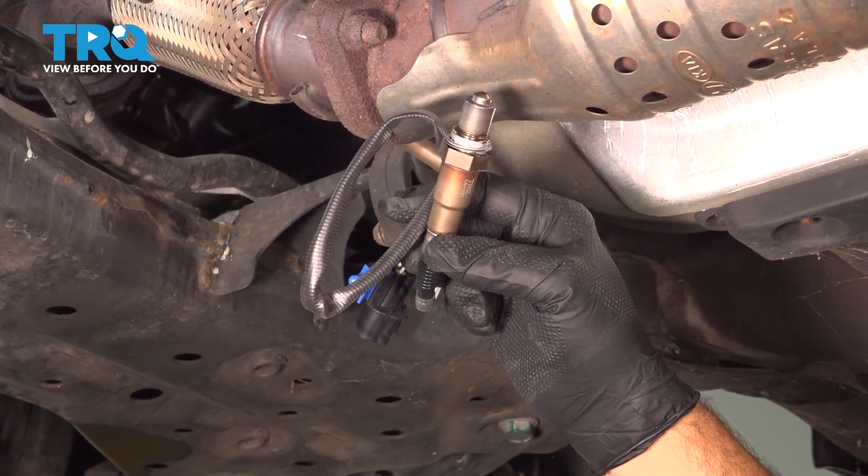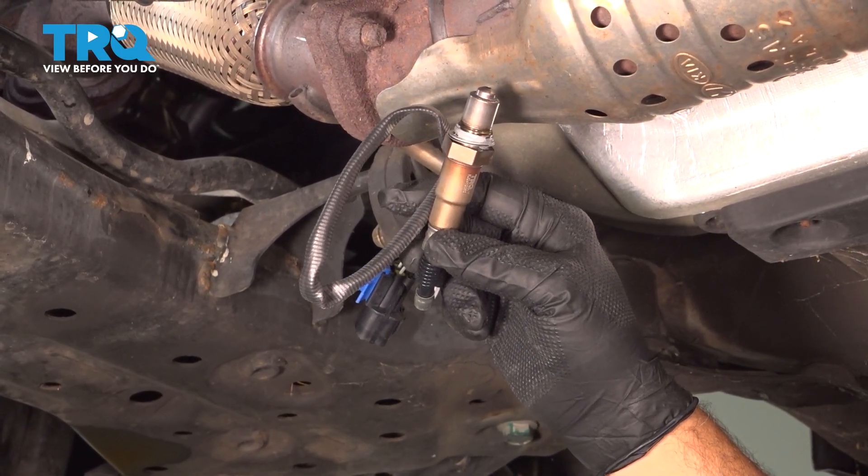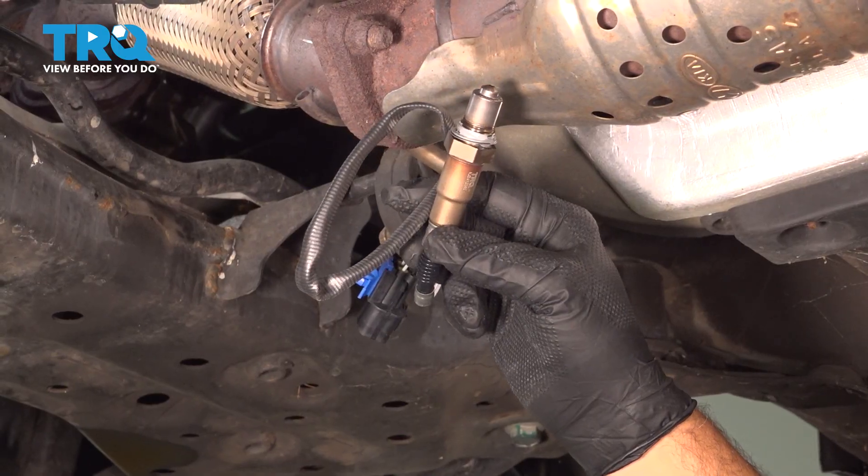In this video, we're going to show you how to install the downstream O2 sensor on your Hyundai Elantra, located between your two catalytic converters.